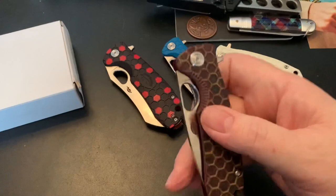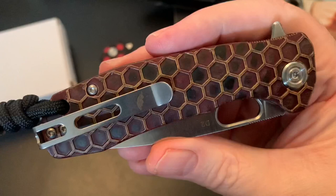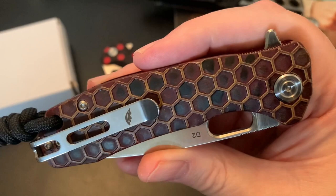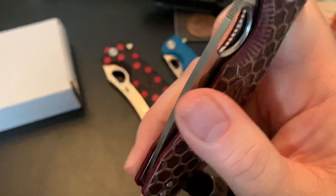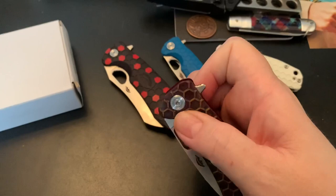This is the first honey badger I ever bought. You can see I customized it — I gave it a dye job: a little tan, a little red in there, a little black in the honeycomb, and then I sanded the raised edges. I really like this knife; I've carried this knife a lot.